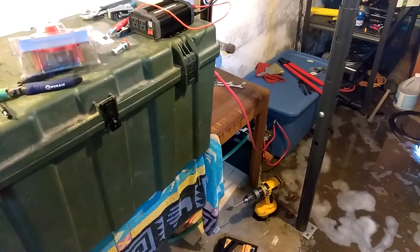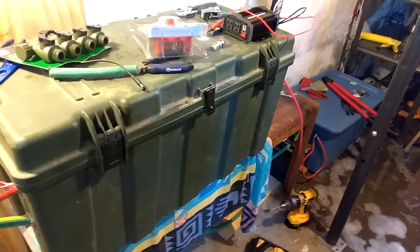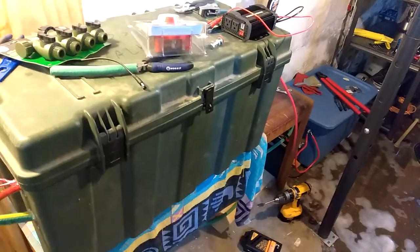That's 360 amp hours, and the nine deep cycle batteries I have in these two containers — there's one down below right there outside — but the nine batteries are like 208 amp hours.